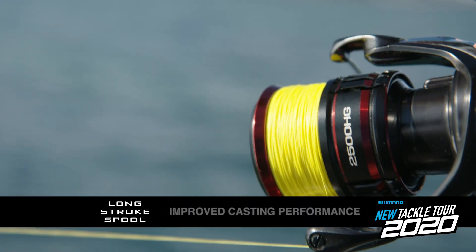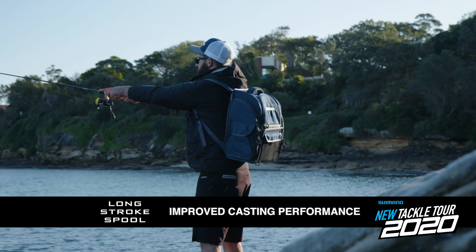That smoothness and speed of takeoff is really noticeable. In fact, the boffins tell me that these things are 48% easier to turn than just about any other reel. I don't know how they measure that, but it sure feels good in my hands. And when it comes to casting, the long stroke spool will get you a couple of extra meters on every cast, and over the course of a day, that means more fish.